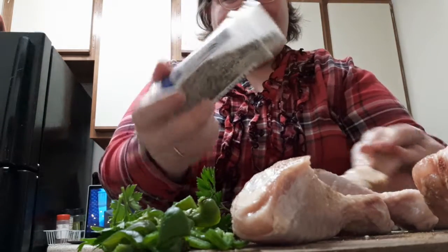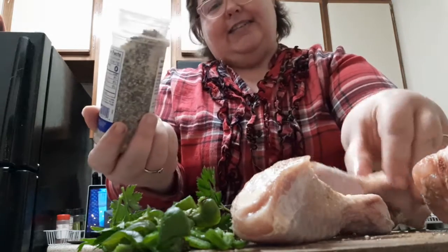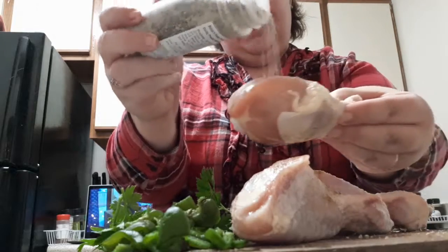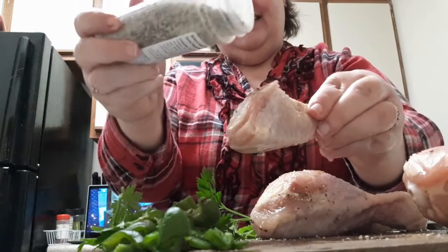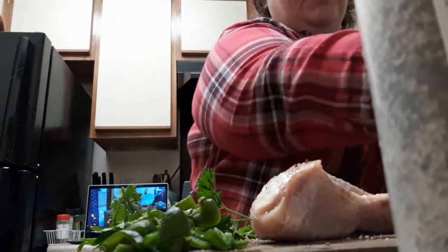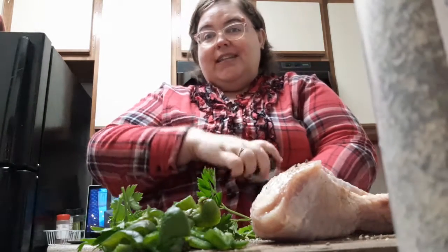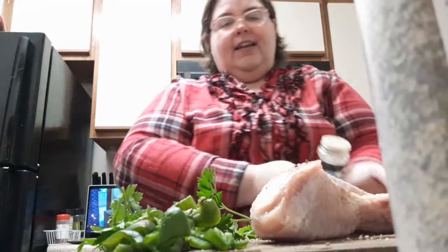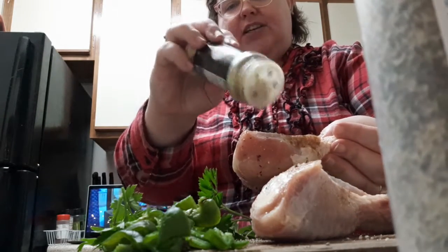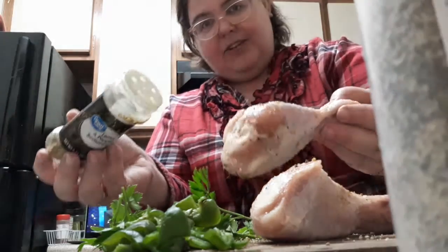Just a little bit of garlic pepper. I really like the garlic taste in my foods — besides, garlic's good for you. You should go ahead and preset your oven to 375. I'm going to start with just the chicken legs at 40 minutes, and then it may have to go up to an hour.